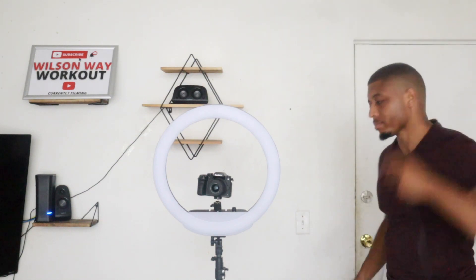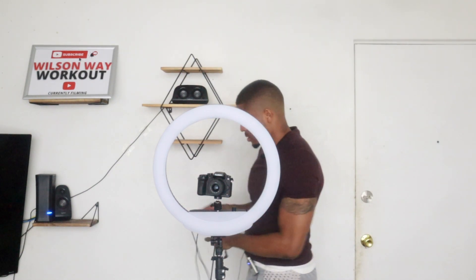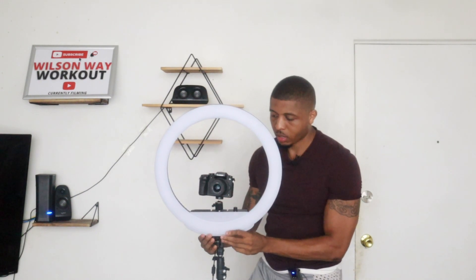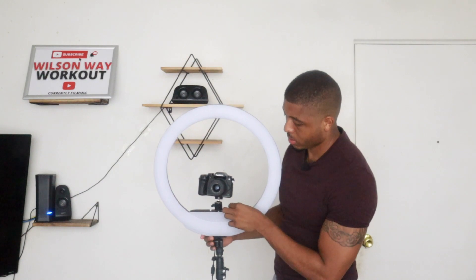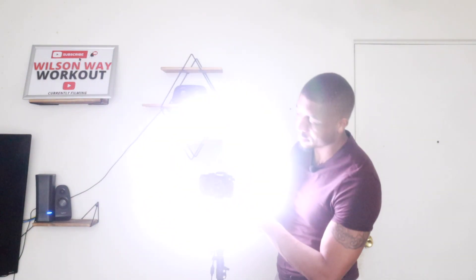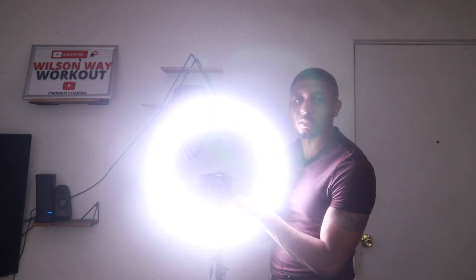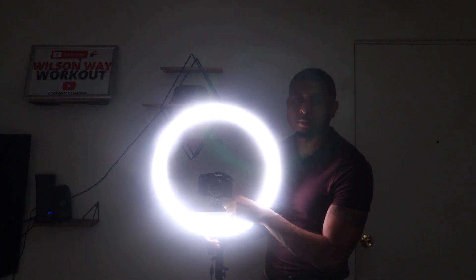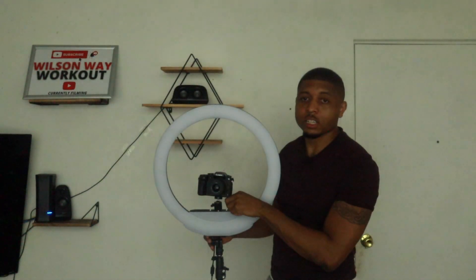I'm going to take the DC cable and plug this bad boy in. It's gonna feel like Jesus hit you — watch this. Oh, look at that! Can't even see — look how crazy bright that is. It's adjusting right now. This thing is up to the max and it is super bright. I'm sorry for hurting your eyes — this thing is huge.